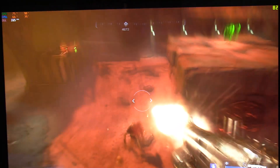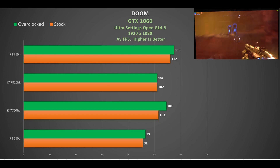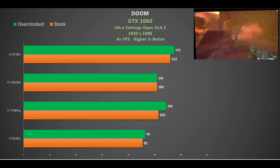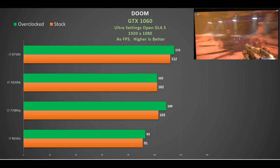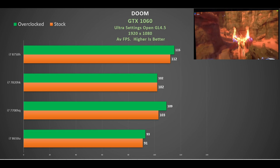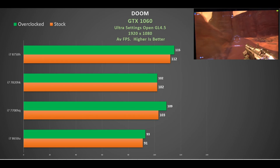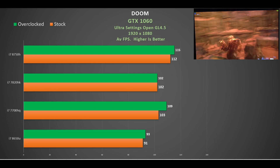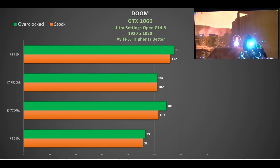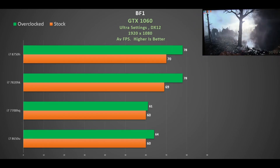In Doom — a very CPU-dependent game — the i7-8650U sits in the 90s fps range, and overclocking the GPU didn't help much. The i7-7700HQ provides about a 10% improvement. The i7-7820HK at stock hits 102 fps, though overclocking the GPU generated a lot of heat in that small chassis. The i7-8750H laptops, with better cooling and more space, hit 112 fps at stock — about 10% faster than the i7-7700HQ — and around 115 fps overclocked.